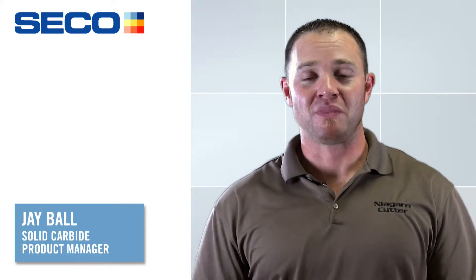Hello again everyone. I'm Jay Ball, Product Manager with Seco Solid Carbide. A lot of you that know me know that I'm a hard milling guy. Mold and dies is kind of my niche — I've been working in it for a long time.